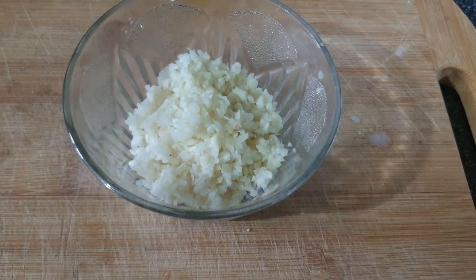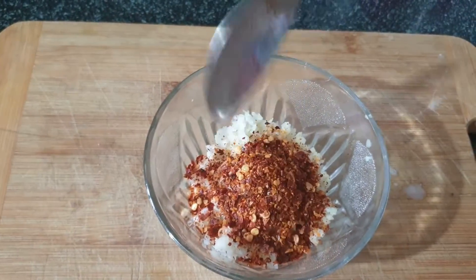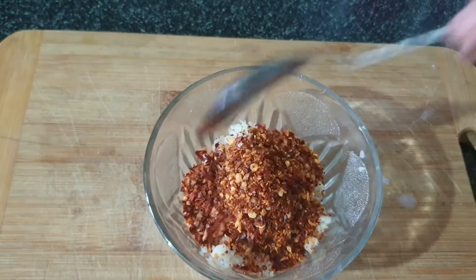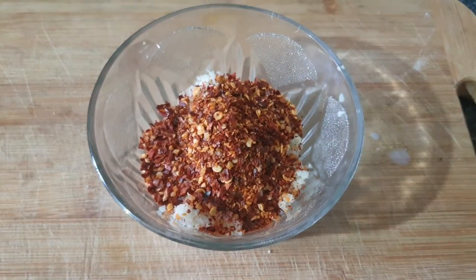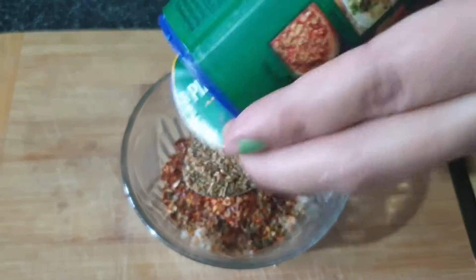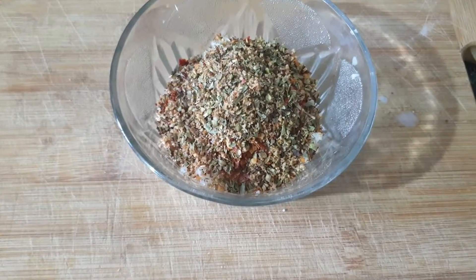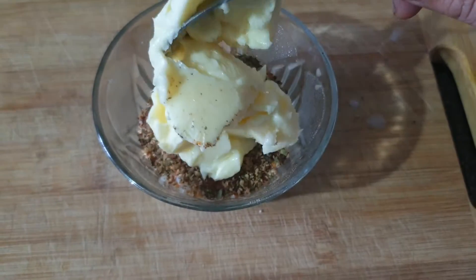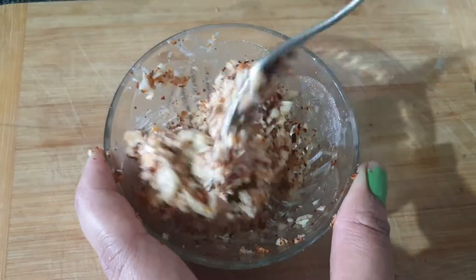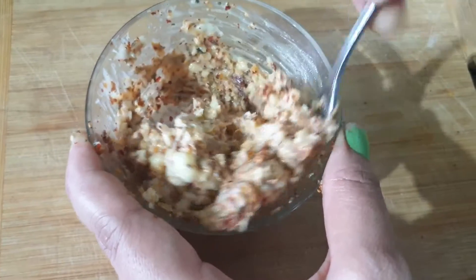While the dough rises, we will prepare the garlic butter. I have 2 tablespoons of chopped garlic, chopped with the help of a chopper. I am adding homemade chili flakes — you can also use store-bought. I like chili flakes so I have added a good amount, but you can adjust to taste. I have also added 1 spoon of mixed pizza seasoning herbs and 2 tablespoons of butter at room temperature. We will mix all the ingredients very well. Our garlic butter is ready.